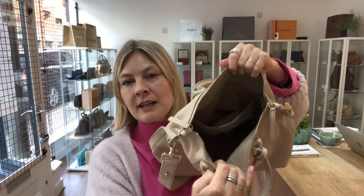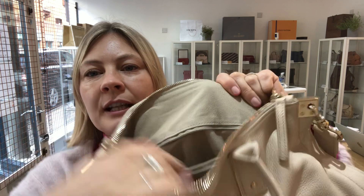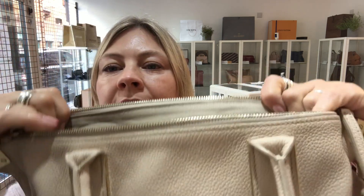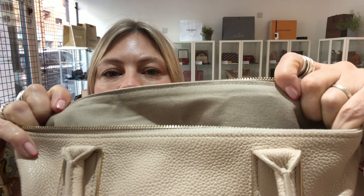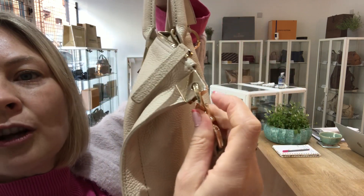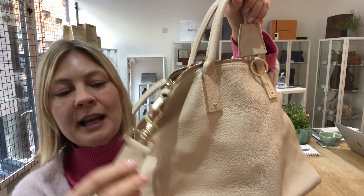The interior is in good condition — again nothing major to point out. Because it's got that beige lining you can just see that somebody has used the bag. The hardware is in excellent condition — in fact, a lot of it still has the plastic wrap on it.